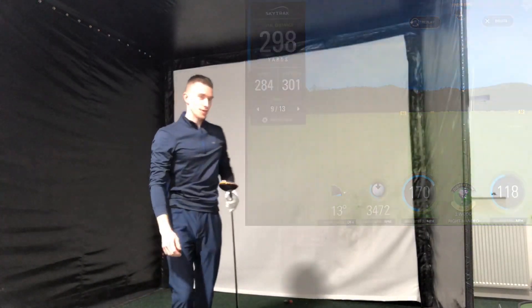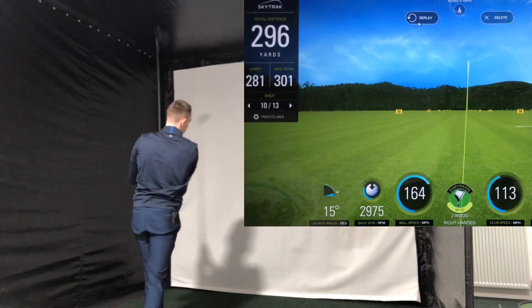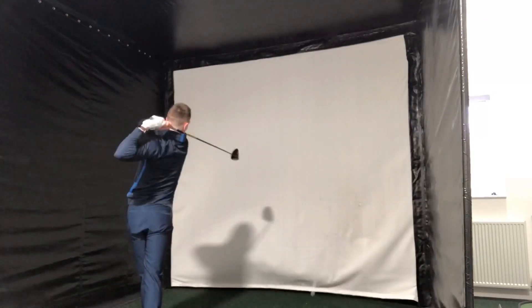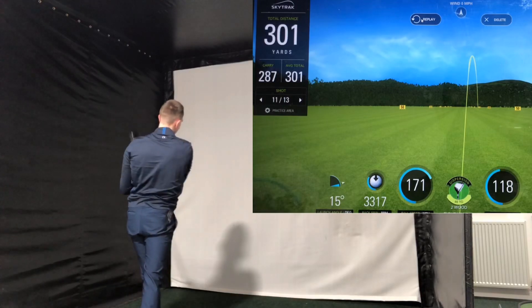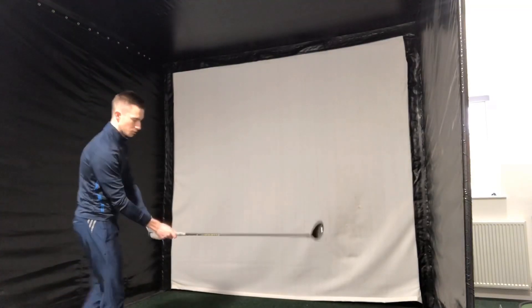Oh, that's quite nice to be fair. That was a better one. Let's hit the final shot well.